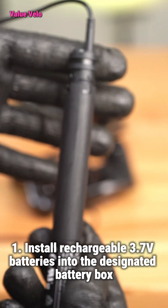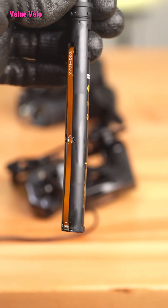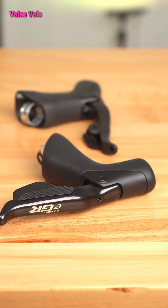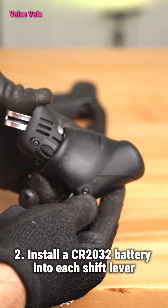Step 1: Install rechargeable 3.7V batteries into the designated battery box. Step 2: Install a CR2032 battery into each shift lever.